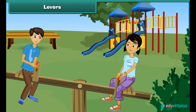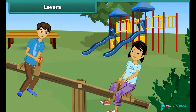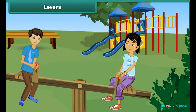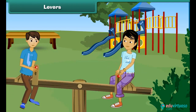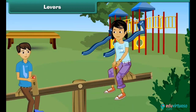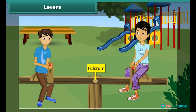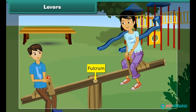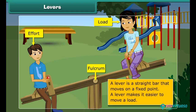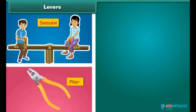Lever. How do you think a seesaw works? You cannot lift your friend so high on your own, but when you are at the other end of the seesaw, it is easy to lift him. When you and your friend sit at the two ends of a seesaw, it has a fixed point at center called the fulcrum. The force you apply to lift your friend is called effort, and your friend at the other end is the load. A lever is a straight bar that moves on a fixed point, helping you move a load more easily. Examples of levers are a seesaw, pliers, and a bottle opener.